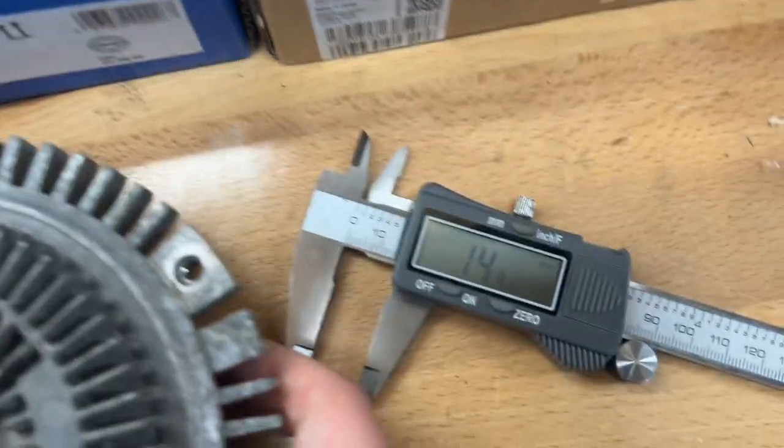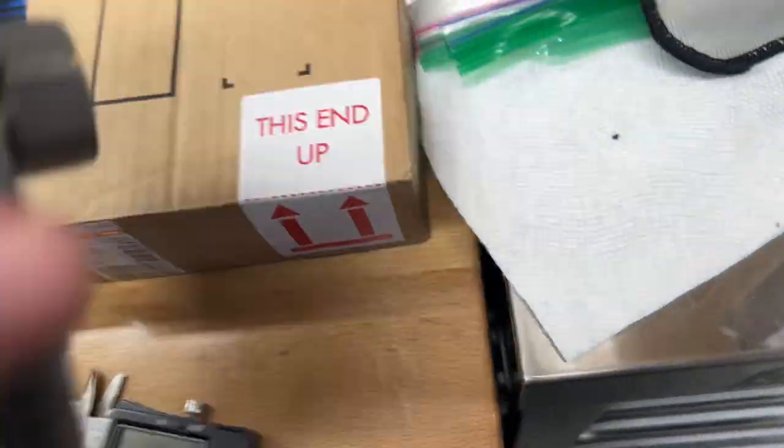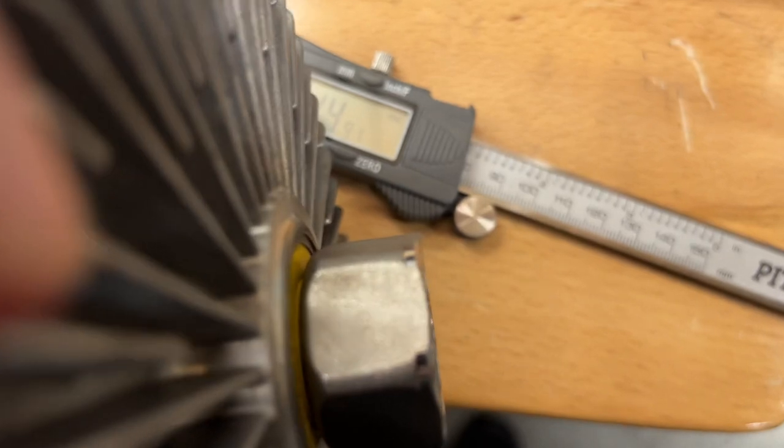Put a caliper on it — roughly 14.9 millimeters, almost 15 millimeters. Going to do the same thing with this one. Check out the nut — looks identical. Good old Pittsburgh caliper, 14.9, about the same measurement.